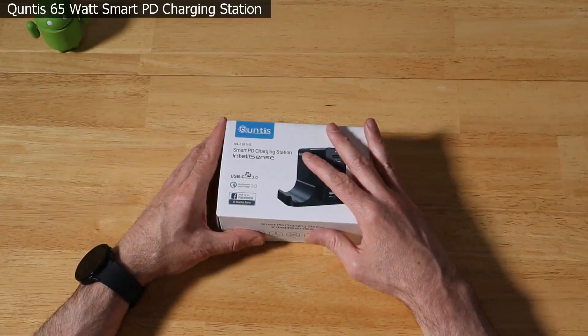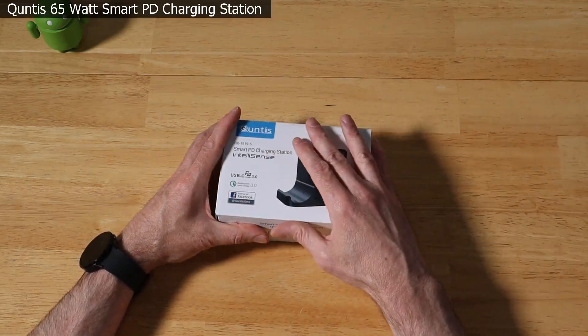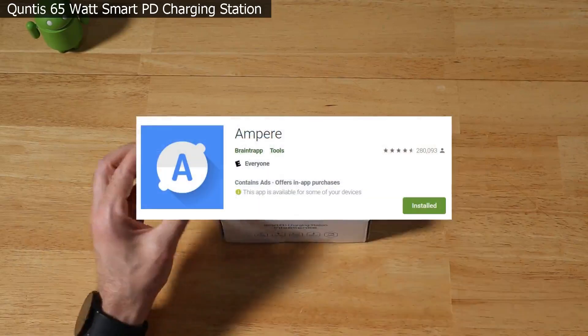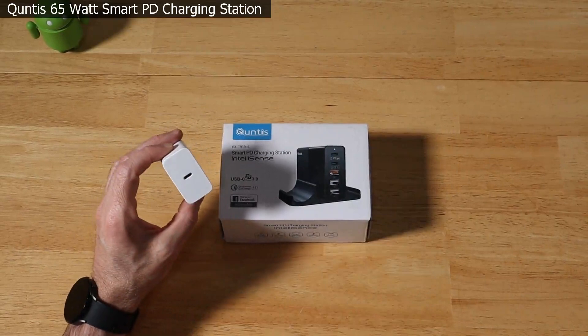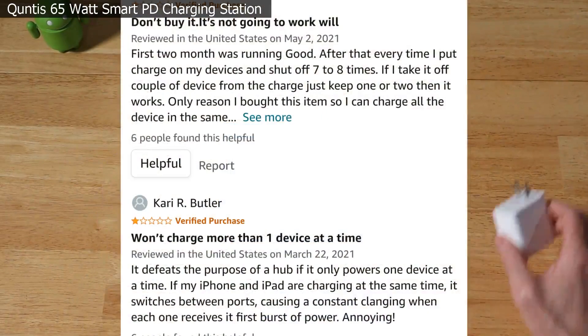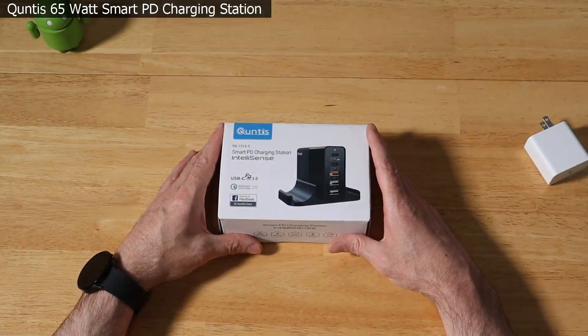We're going to do the unboxing, show you the ports, go over the pros and cons, and do some charging comparisons with the app called Amper to see how this compares to Samsung's more expensive single-port USB charger — the one that comes with the Galaxy Book 2 Pro 360. We're also going to address a couple of user complaints, wrap up with pros and cons, and then I'll let you guys know if I think it's worth your money.